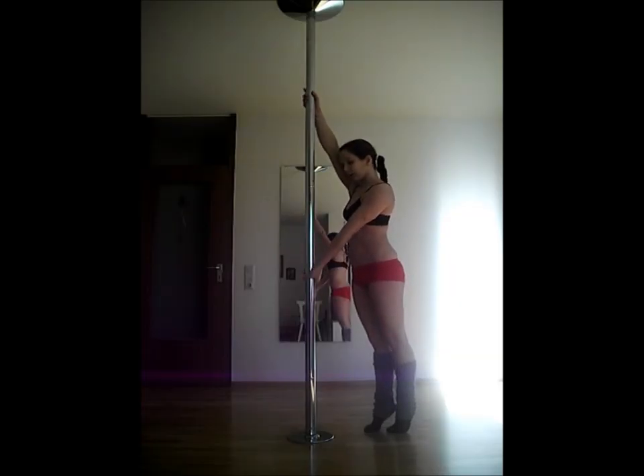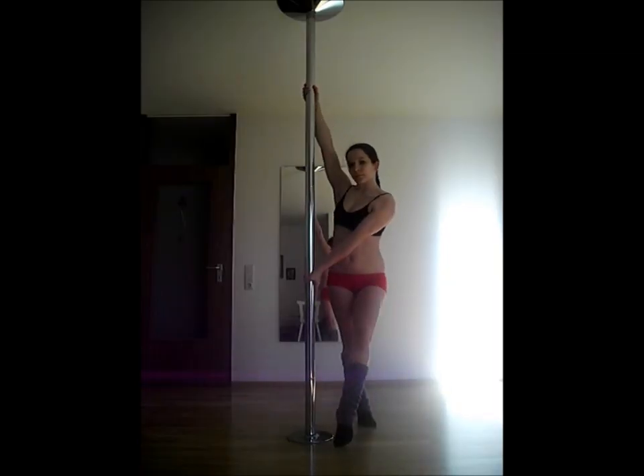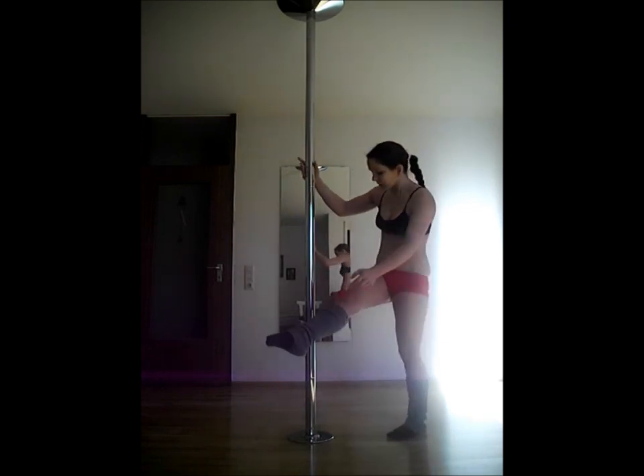The gun grip is only a hand grip variation. Let the index finger of your lower hand point towards the floor. This can make the split grip and other grip variations more stable. This one is often used for more advanced tricks like the handspring.